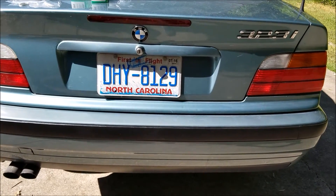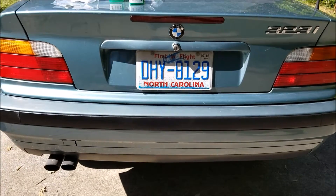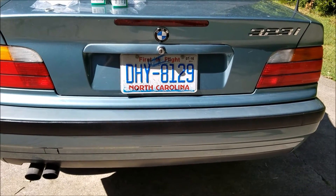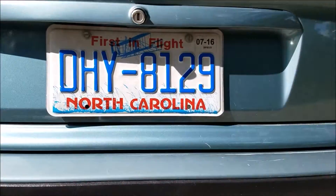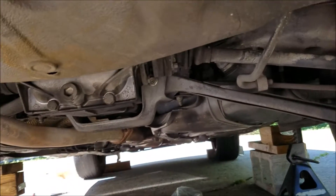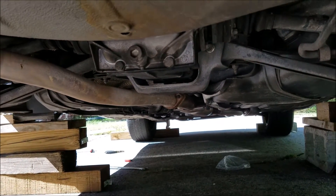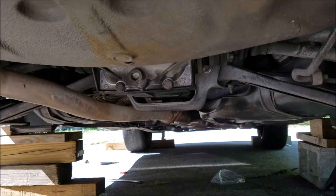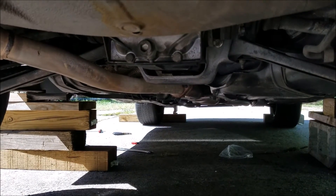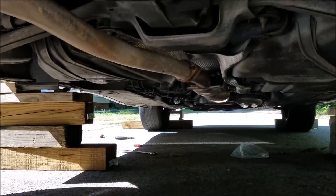Hey viewers, this is E36 Fanatics, and today I'm going to do a job on my BMW E36 323i. I'm going to change the differential fluid, which is right under here. It's pretty easy to do, pretty quick, but it can extend the life of your differential quite a bit and make it last longer.